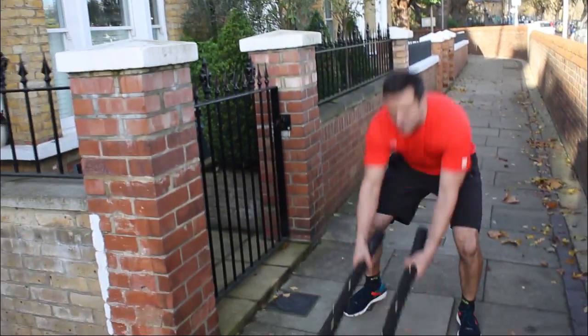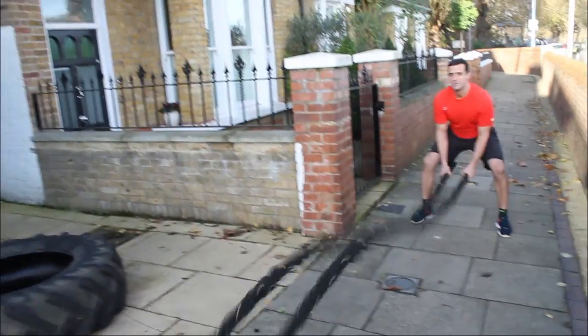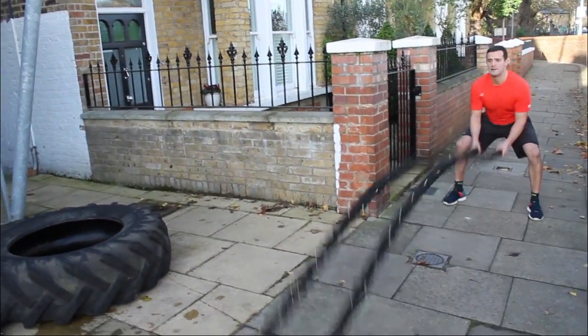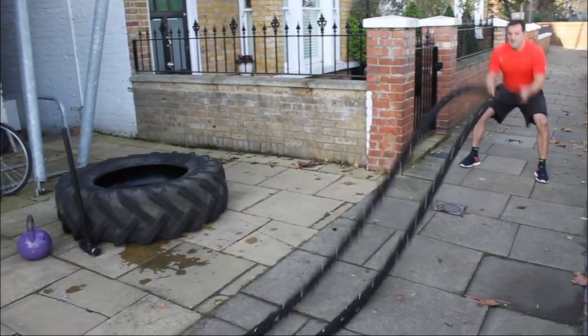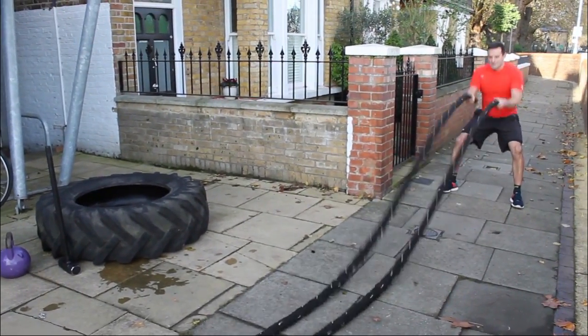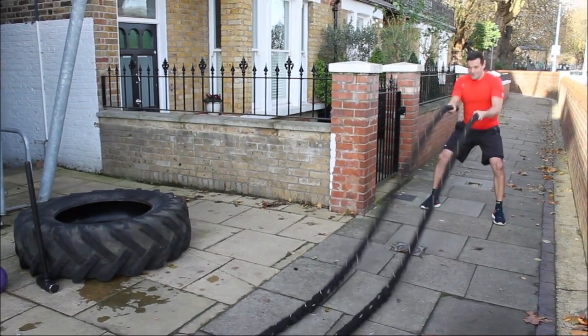What we're going to start off with is double waves. So stay low, lift the chest and the arms. This really gets your heart rate going and blows away those pies. It's all about elevate fitness.